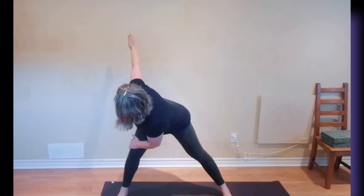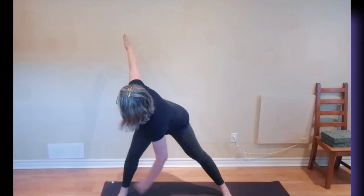As you inhale, the arms will float up — so you exhale to prepare, then arms float up. And as you exhale, bend and twist. The back leg is very, very strong and straight. The head and the arm turn together and the chest stays nice and open.